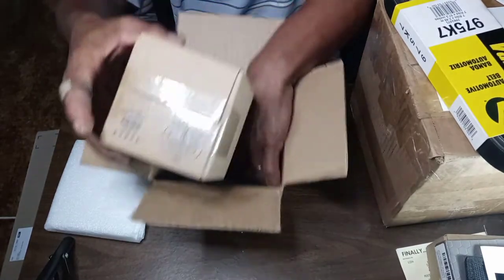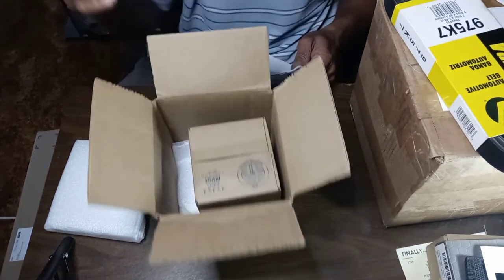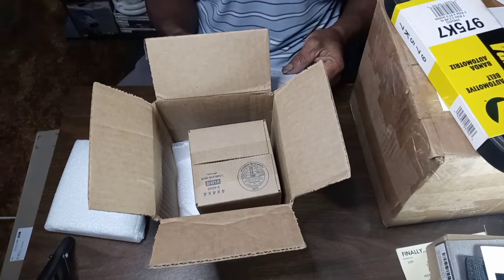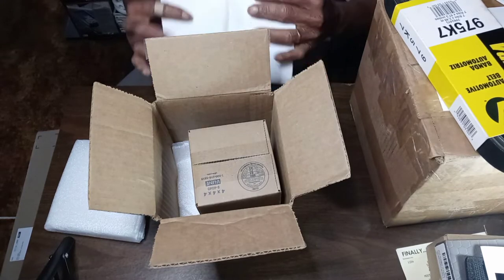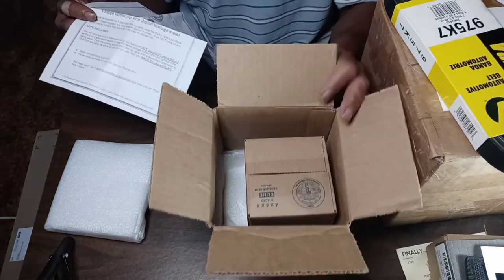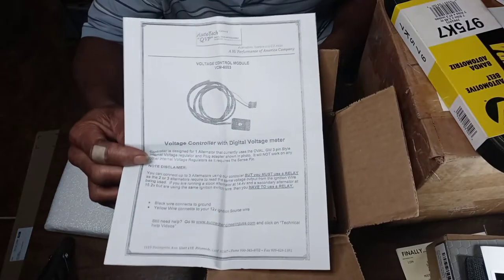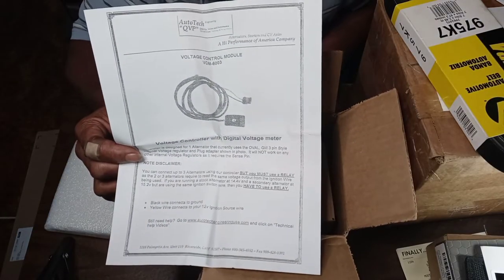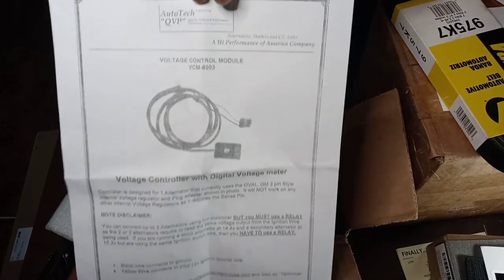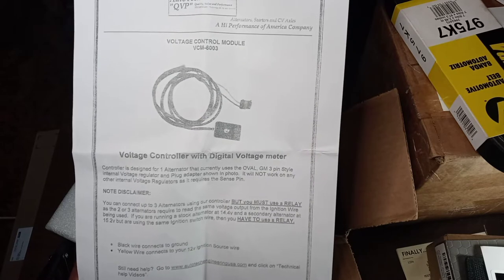This would be our voltage regulator. Like I said in the last video, we ordered it at the same time, but due to the fact that they only had the red ones in stock and our vehicle is Black Magic, we opted to wait for the black one. Here's the sheet that comes with the voltage regulator — I'll put it up there if anybody wants to check it out, just pause the video and read through.